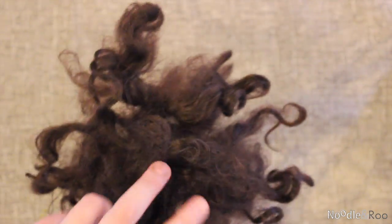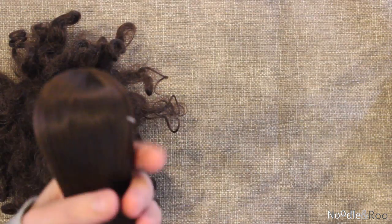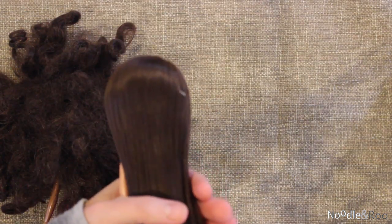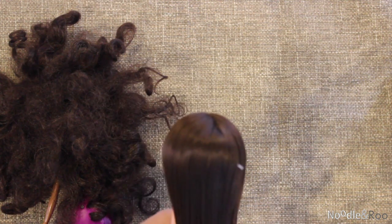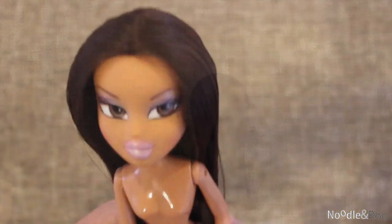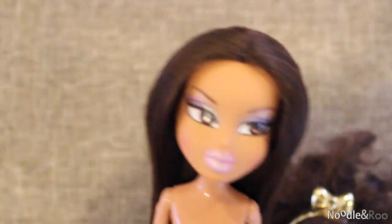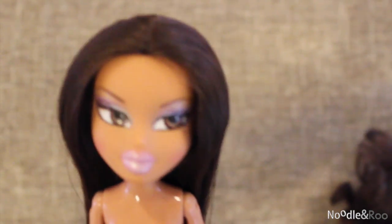I'm sure you guys have all run across a doll with hair that looks like this — it's just matted and kinky and you can't brush through it, and it's terrible and it looks destroyed. With some simple steps and simple tools and time, I'm going to show you how to make it look factory new, even better than this doll looked yesterday. So if you want to learn how to do this to your doll's hair and not have it look like that anymore, please enjoy the rest of this video.